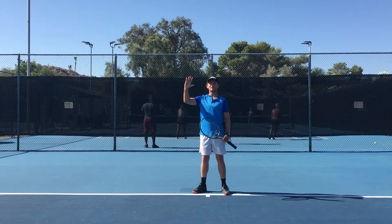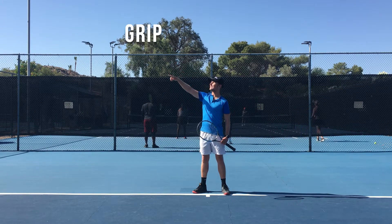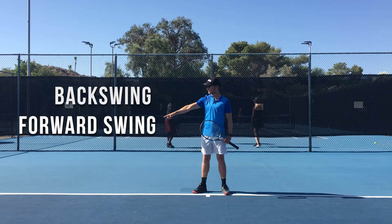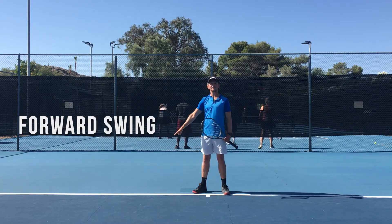The five steps to hit a tennis forehand are: step one is the grip, step two is the ready position, step three is the backswing, step four is the forward swing, and step five is the follow through.